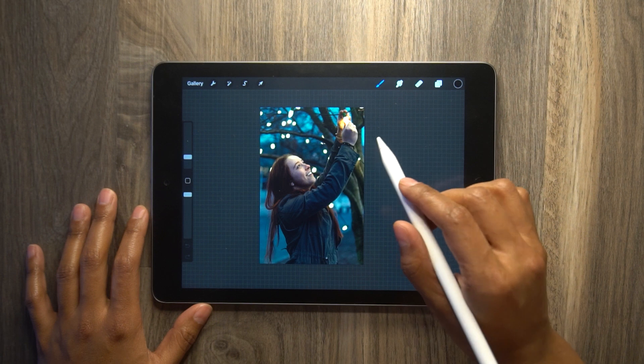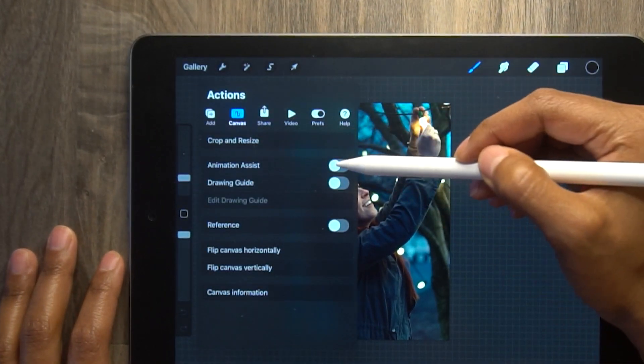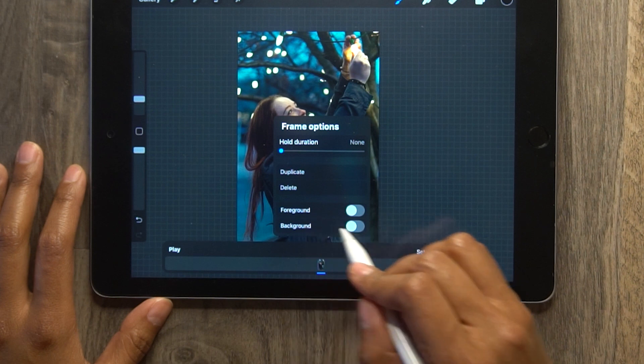Next, I like to turn on the animation assist. So go to the wrench tool, go to canvas, and then turn on the animation assist button. Now in the new window at the bottom of your screen, press on the photo and set it as the background.